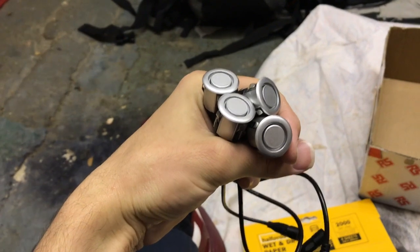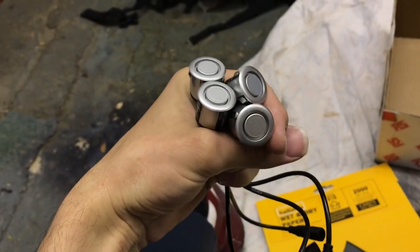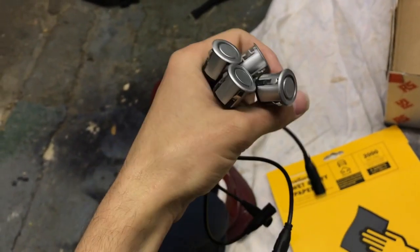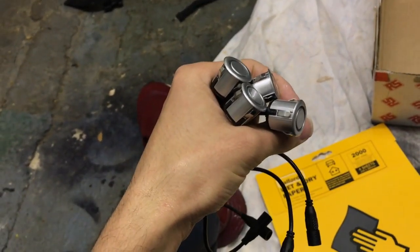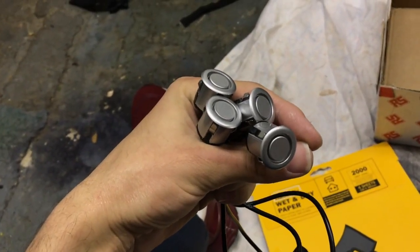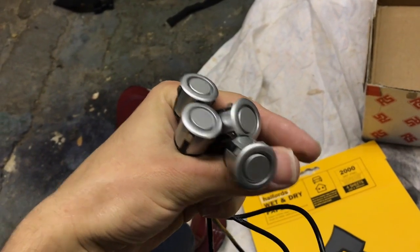Just a quick video showing how I'm going to paint my parking sensors. These are from Park Safe flush mounting sensors and come in a silver color. I couldn't find the correct color for my car, so I'm going to have a go at painting them. My car color is lava gray, LZ 7L or something like that.